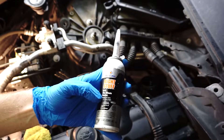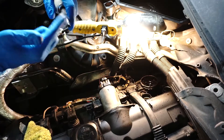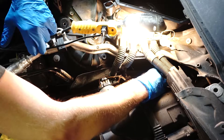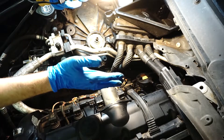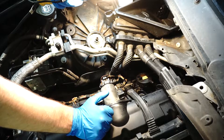Using Permatex black gasket maker — one-minute gasket. Now we have to center everything, put it in the proper direction, let it dry, and later assemble everything and put all the pieces together. After that we're going to try to start the car.